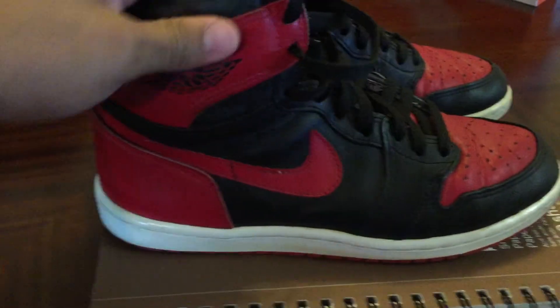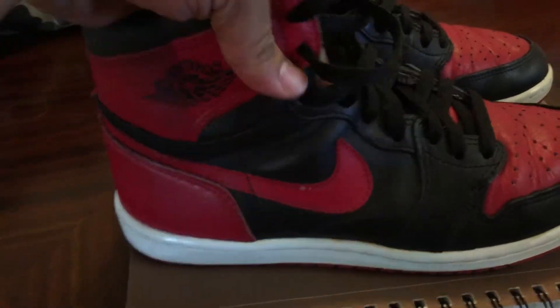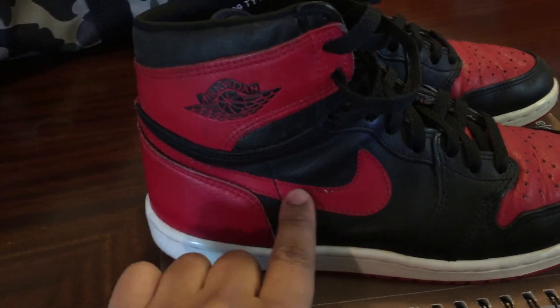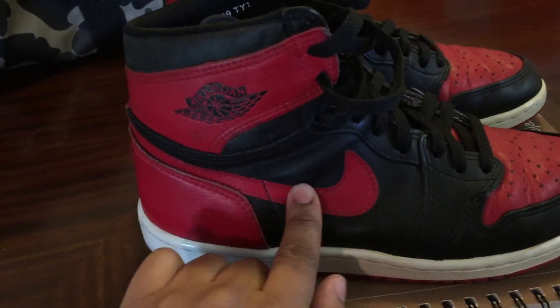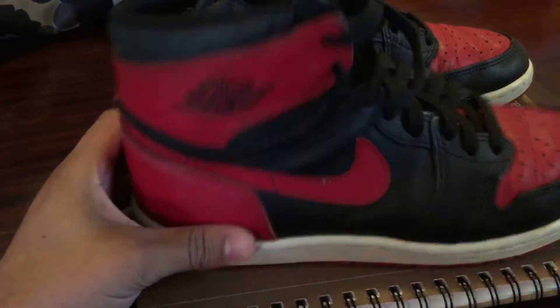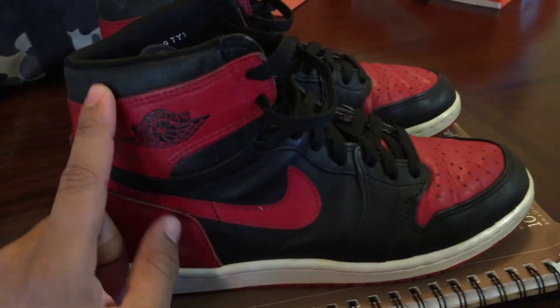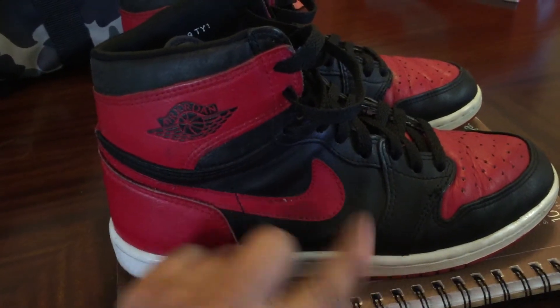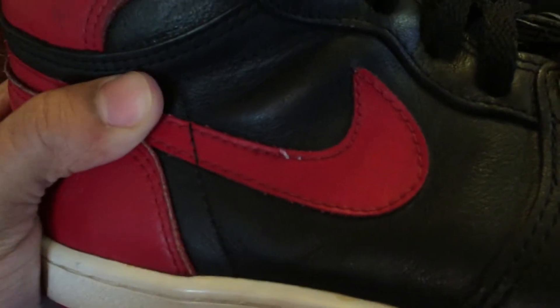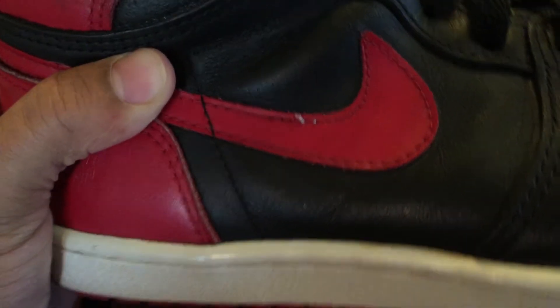The Nike swoosh on this one is bigger than the Retros, or any of the Retro Jordans — super huge. And this is actually leather; the 94s is a suede, and continuously I think it ends up being a different material. The Chicago OG Ones are leather too, but then I believe every other Chicago after that is leather, but the 94s is a suede. This one is a leather.